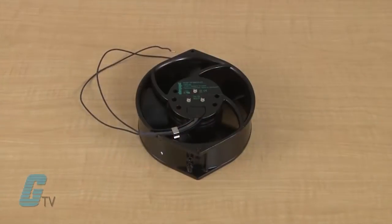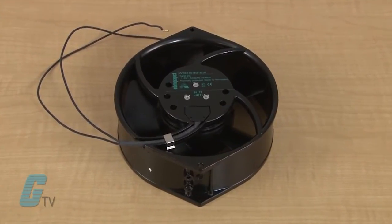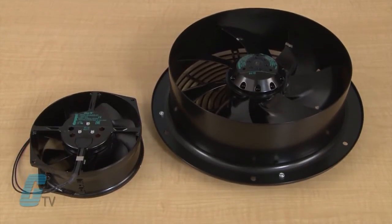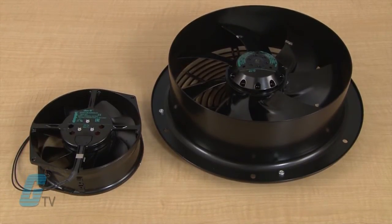These fans provide an efficient operation while providing high air flow. They are available in many sizes from 150 by 150 millimeters to 450 by 450 millimeters and have a depth up to 80 millimeters.